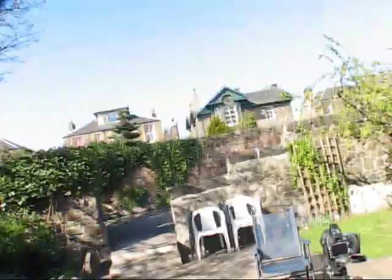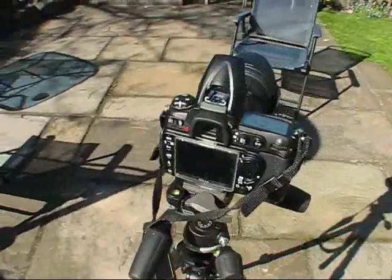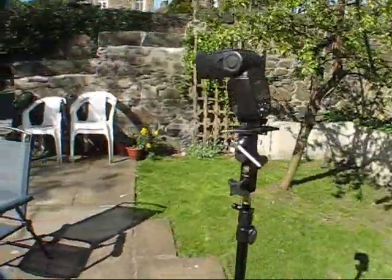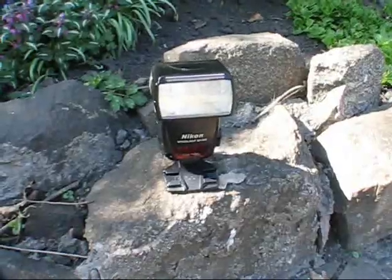Here's another example of using cross flash on an outdoor sunny day. I've got my first camera set up here, I'm going to sit in the chair, my other flash on the stand over here, and my second flash over here. Let's see how this looks.